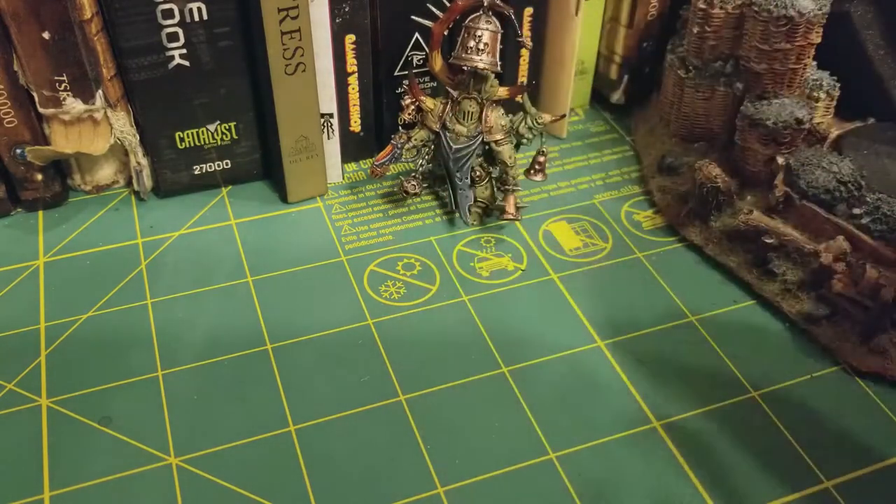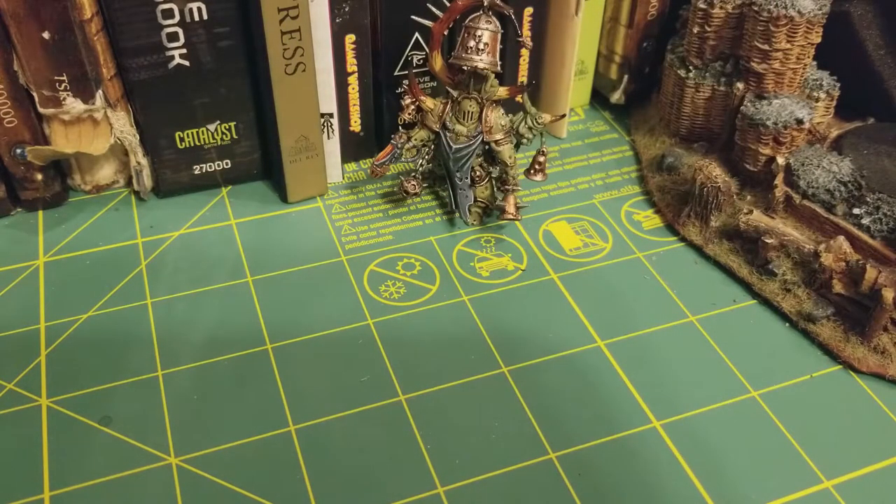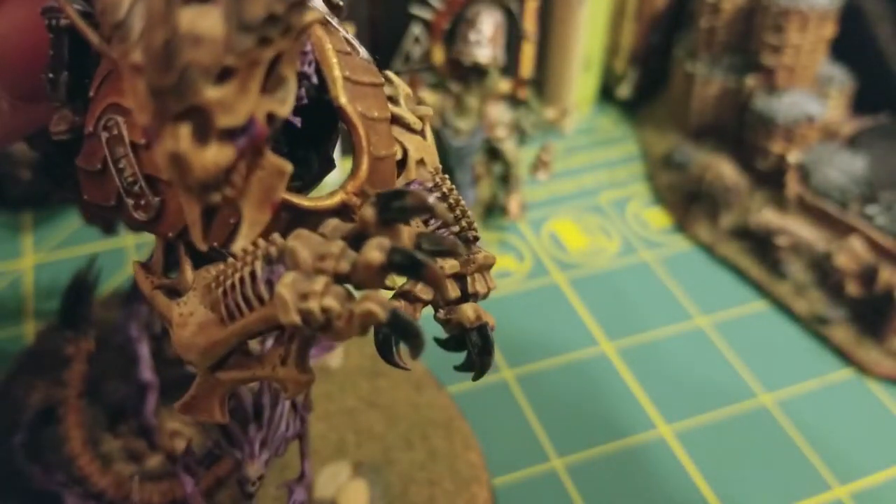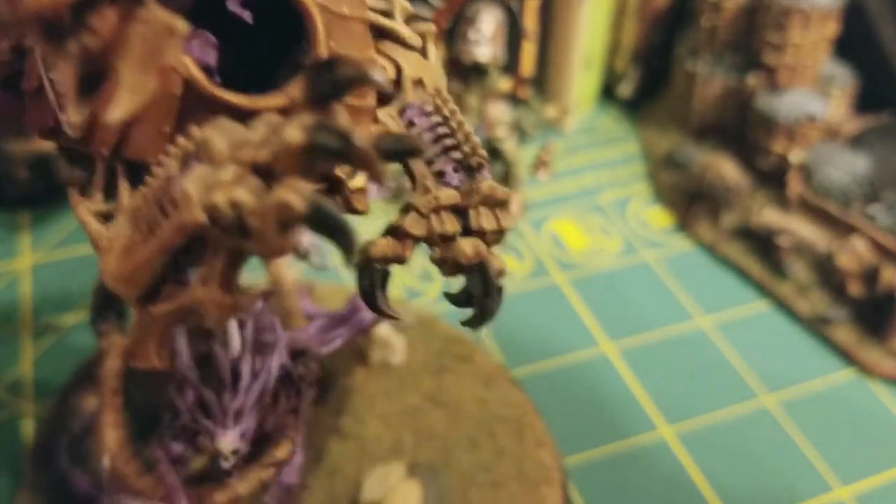If you're painting these colors in the reverse but in the same method, you can actually get a really cool effect on large beast claws and things like that, like I have here on the little skeleton dragon for Archon. There you go — it's nice and simple. Don't have to worry too much about what you're doing on it.